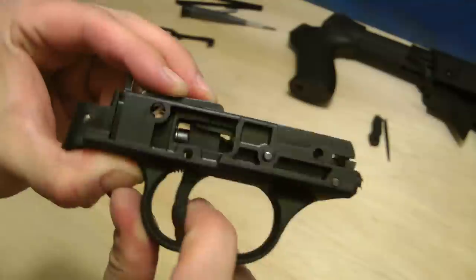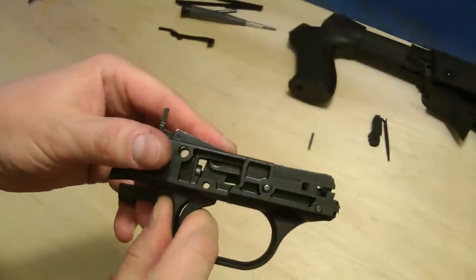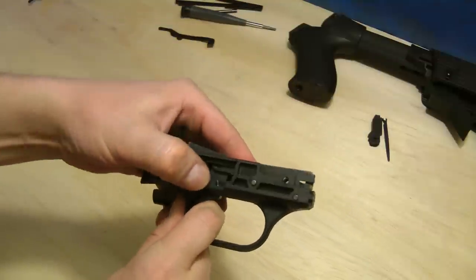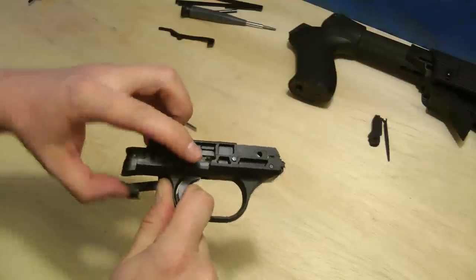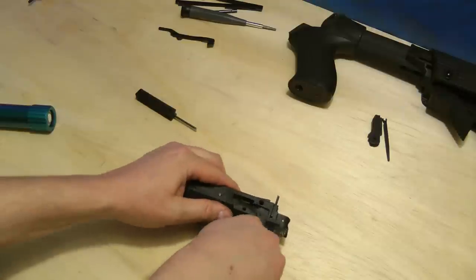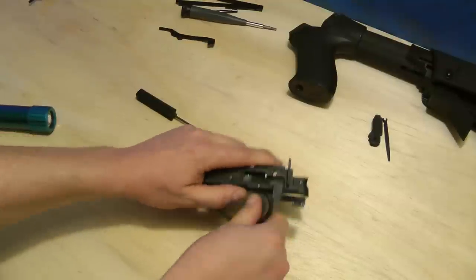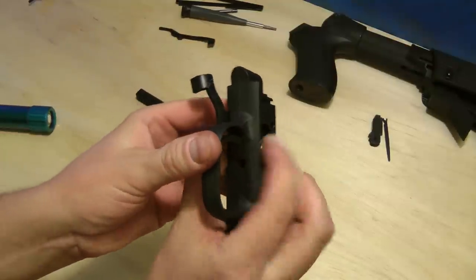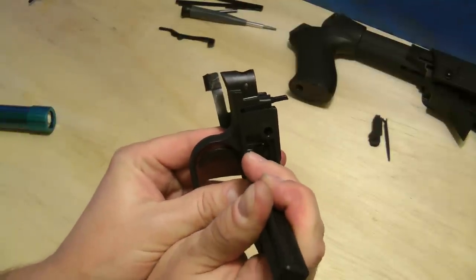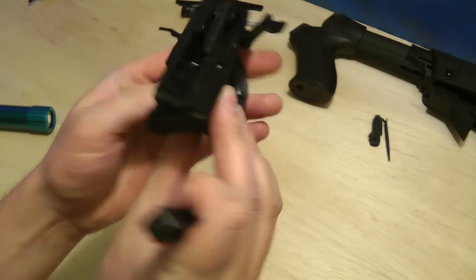The easiest way I've found to get this lined up is to literally pull the trigger all the way back. Then we'll get this in there. A lot of times what I'll do is turn it over and put the pin on the table, press down, and kind of move stuff around until it fits. Now we're good — let's make sure everything works.